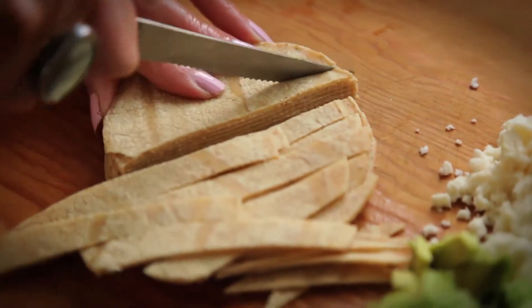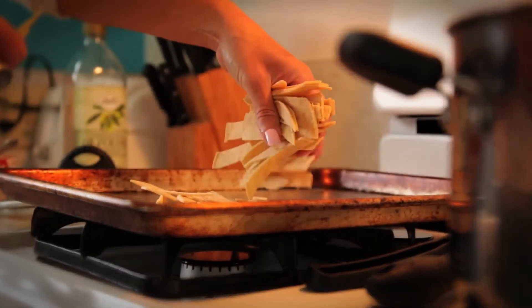My tortilla strips — I bake them so there's not a lot of fat. And I also put a little cumin on there.